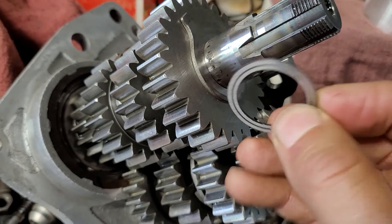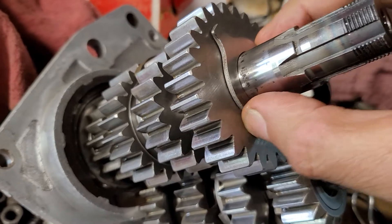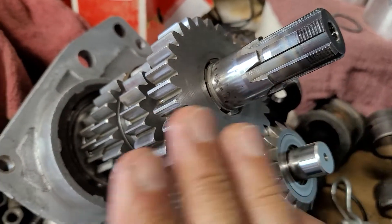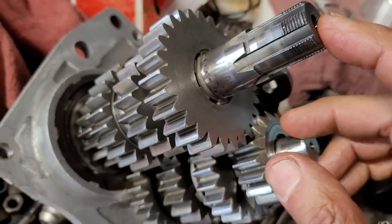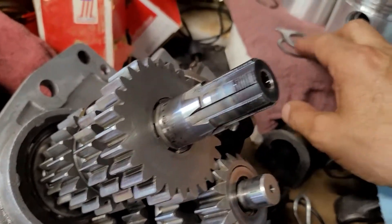This is one of two parts that hold the needle bearings in place. This is one of the thrust faces — there's one here and one there. We're going to hold onto that. There's nothing wrong with it. This is a selective shim; they make these in a bunch of sizes to set up the gear end play from here to there. We'll hold onto that one too.